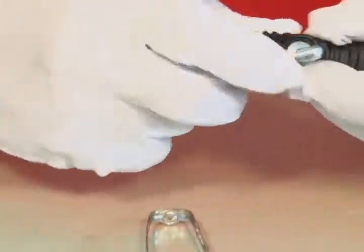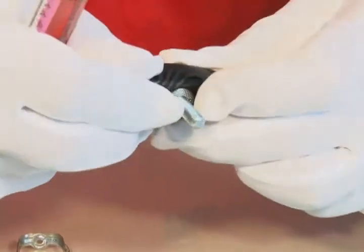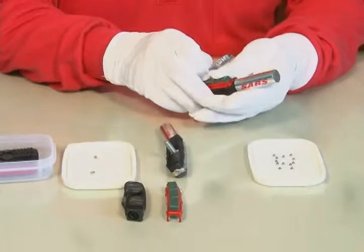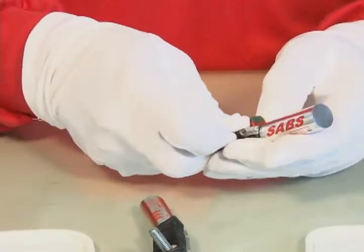After putting the dustproof cover on the body, it will also partially overlap the pad. The holes of the cover should match the screw holes of the pad. Surround the dustproof cover with the frame.